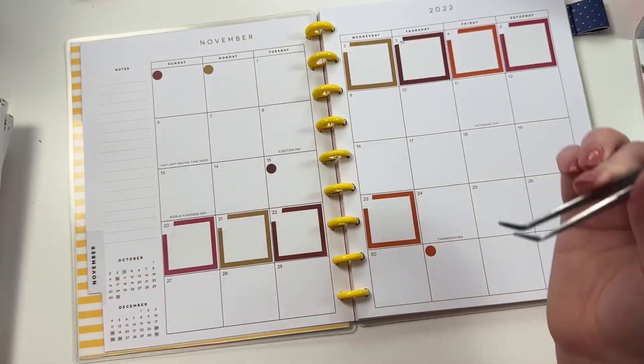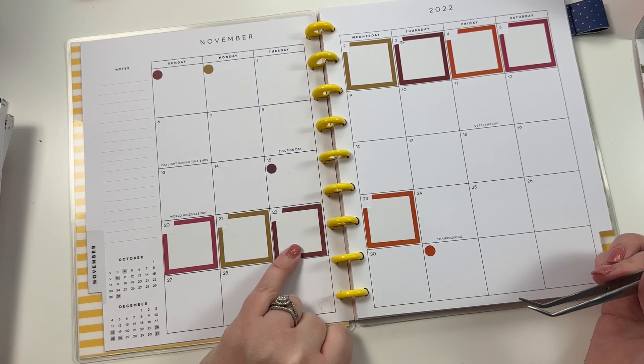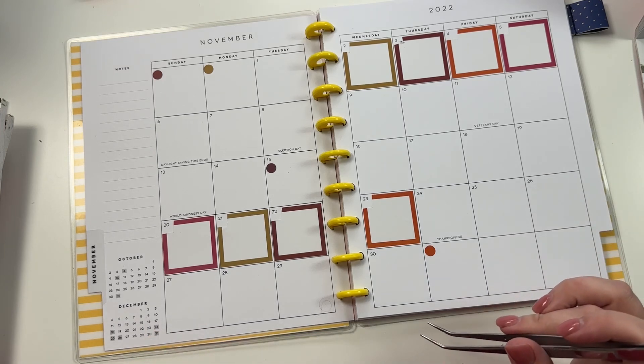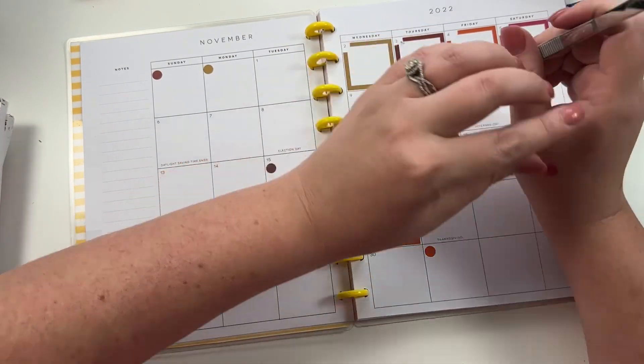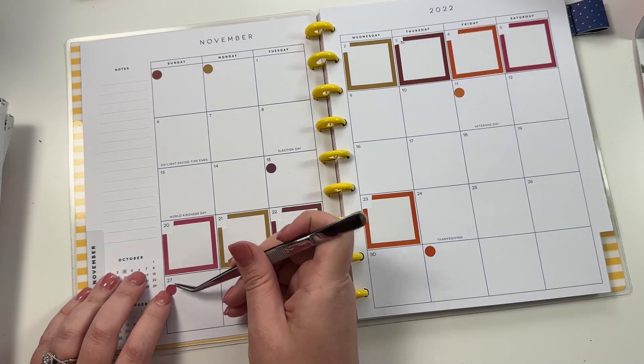This would be my mom's birthday, this would be my brother-in-law's birthday, and this is my other brother-in-law's birthday, and then this is my nephew's birthday.